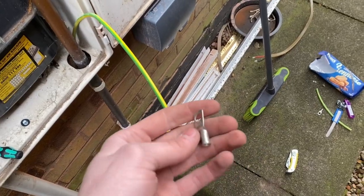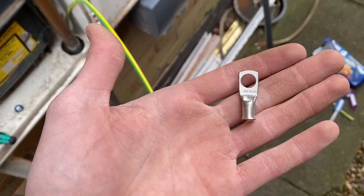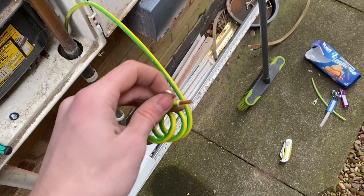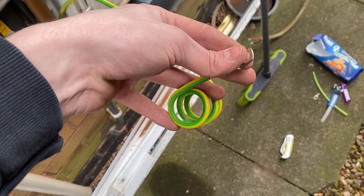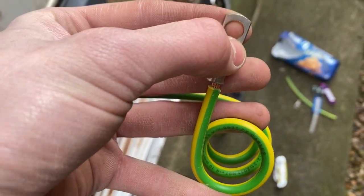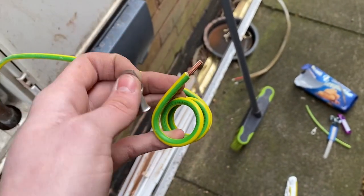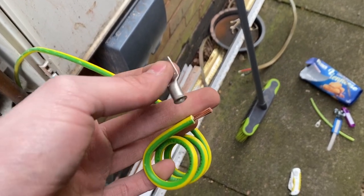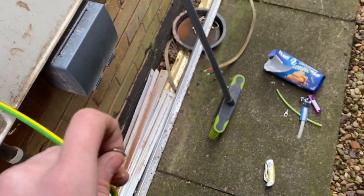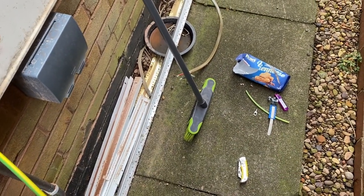Now I'm going to use the NIPEX crimpers and a 10mm bonding crimp. To get the right size, I'll literally just slide it on — as you can see there I've still got copper showing which we don't want — so I'm going to snip that down a bit. Once you've got the right length and it's crimped on, I'll show you putting the heat shrink over and then using a lighter.